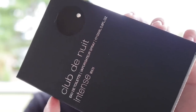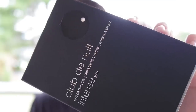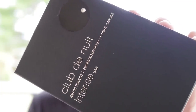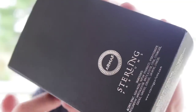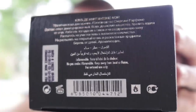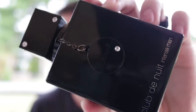Like always, we'll start with the presentation. Here we've got the box for Club de Nuit Intense Man. It has a little fake diamond on the front and an awkward size — 105 milliliters. You've got the Armaf logo on top of the box, nothing on the sides, ingredient information on the back, and the batch code on the bottom.